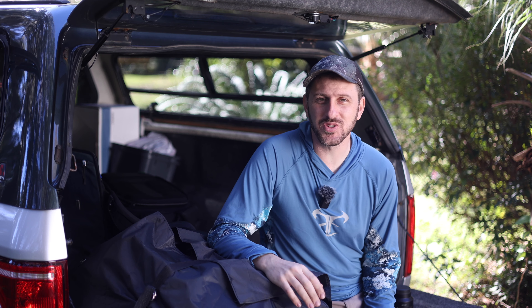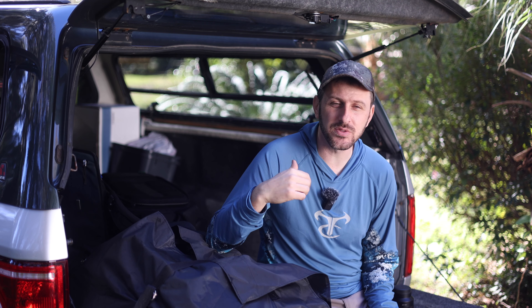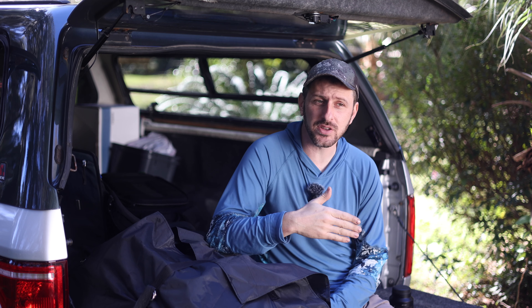Hello, everyone. Welcome back to The Budget Sportsman. Thank you so much for joining me on today's video. You can probably tell I'm down south. I've been down here a couple weeks for ministry. I'm just getting ready to load the truck back up to head back to Pennsylvania tomorrow. Before I leave, I want to just take a moment here to create an intro for a hunt that happened a couple weeks ago.